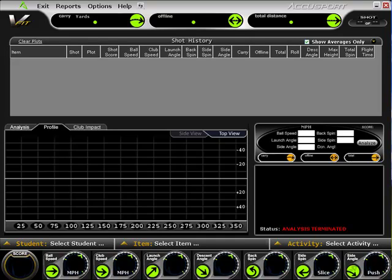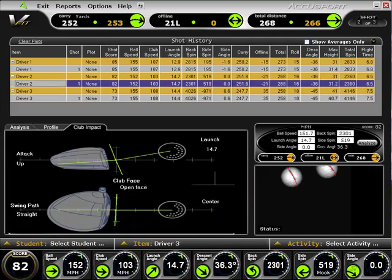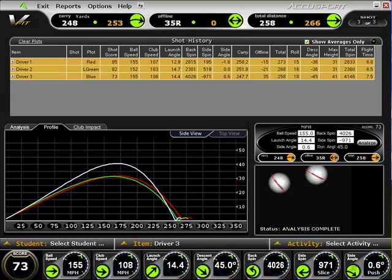With the new V-Fit software, you still get the same great features in a new, easy-to-understand interface. Features like our shot analysis window for determining distance efficiency, the club impact window for face angle, swing path, and angle of attack data, and the overhead and side profile views of ball flight. And now you can even compare multiple clubs in a single click with the new plot averages feature.